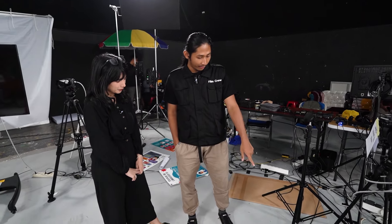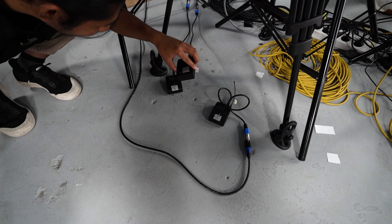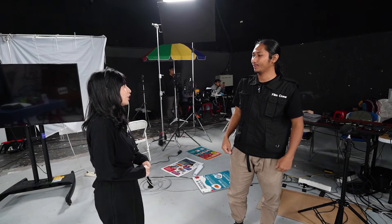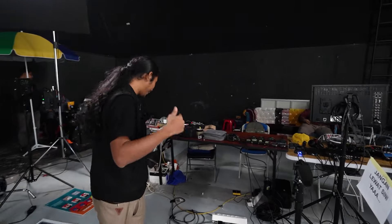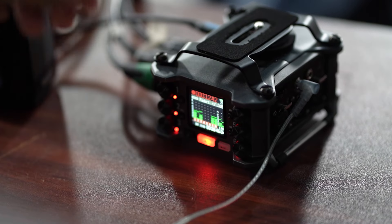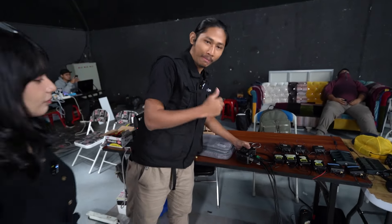Sebenarnya untuk audio utama kita pakai Sennheiser. Dan kita pakai backup juga — jadi satu talent itu kita pakai dua clip-on. Satu clip-on langsung masuk ke PC atau ke recording di laptop. Satunya lagi, kita punya barang baru: Zoom F6. Ini bukan keluaran terbaru tapi sama 32-bit, mantep pokoknya. Suaranya bisa dipisah-pisah, bisa dimainin lagi nanti di post-pro.